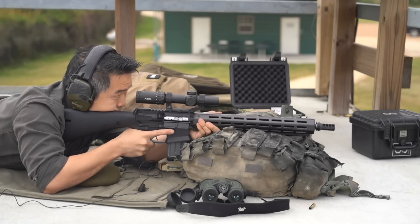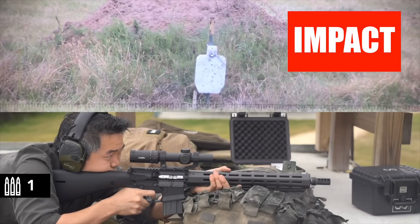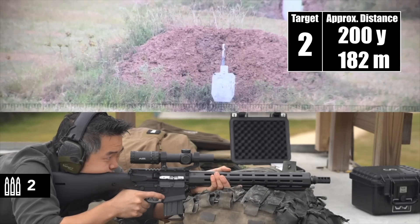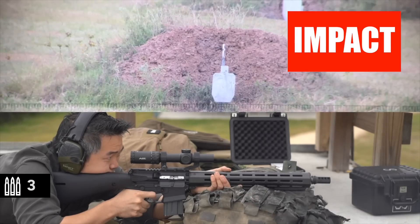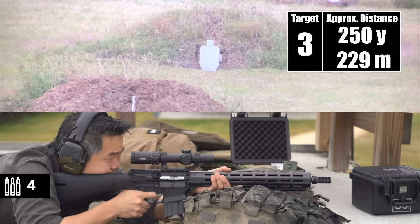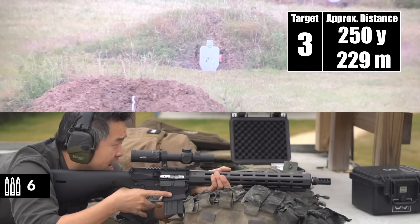All right. I'm on target one. Got him. On target two. Those are up in the neck, you saw? Yeah. I'm on target three. Impact. Impact. There are really tight groups, too.